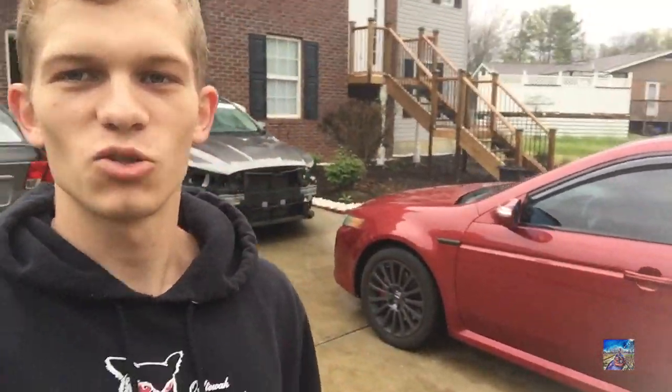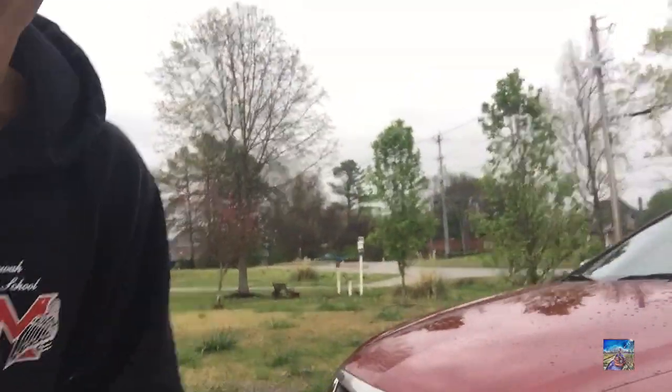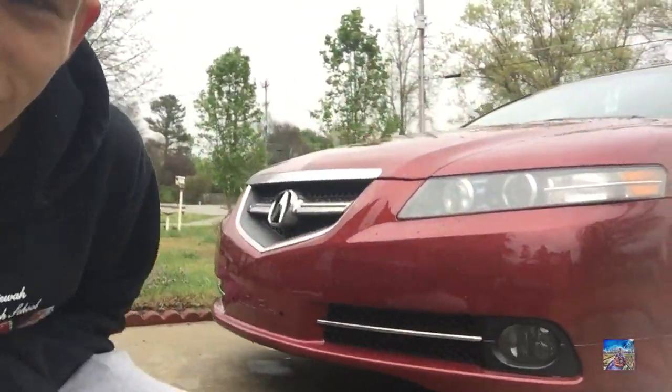What's up guys, it's your boy David back here with Young Bros Productions with another video. My baby's finally painted — as you guys saw in the last video — yeah, that's a sexy bumper.